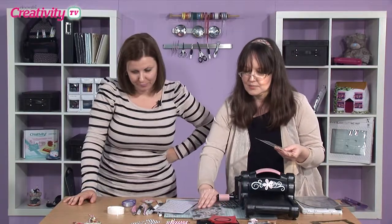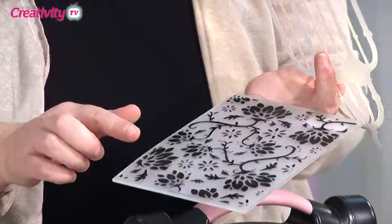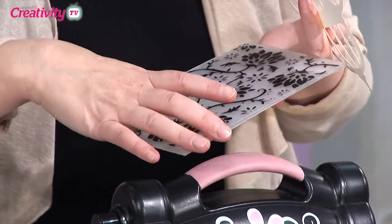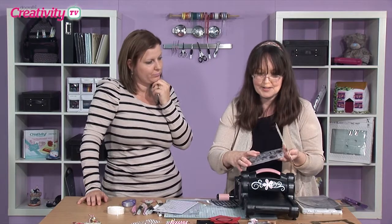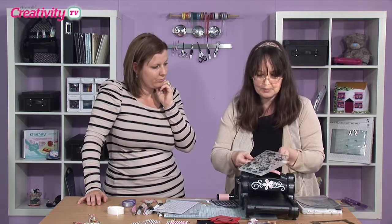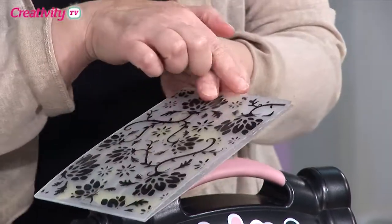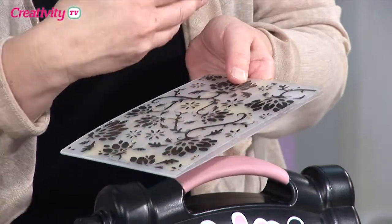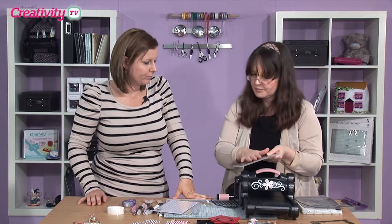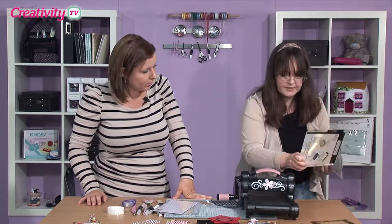Now the next thing I'm going to do is give it a bit of embossed detail. I'm using the Secret Garden embossing folder - this is my favourite, I think. It's so beautiful, and it's got so many uses. The detail on this one is beautiful. I just pop it inside, and apart from this little bit here which you won't see later in the design, the whole of this is covered because this is a 5x7 inch embossing folder. So we're just going to run that through.